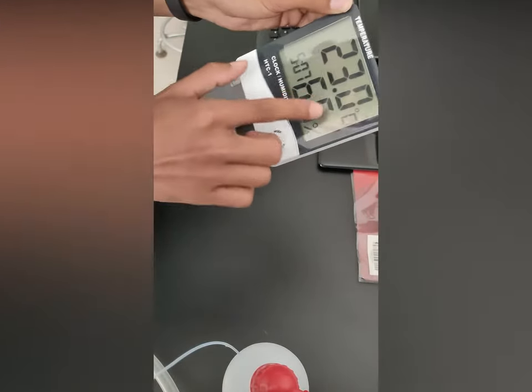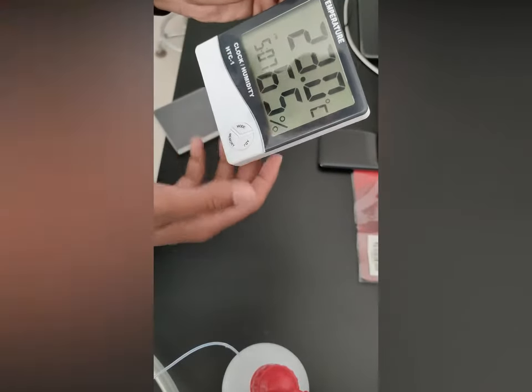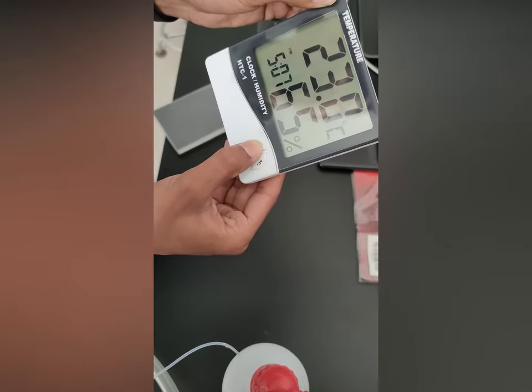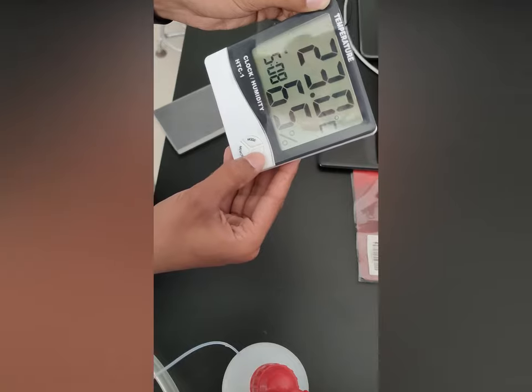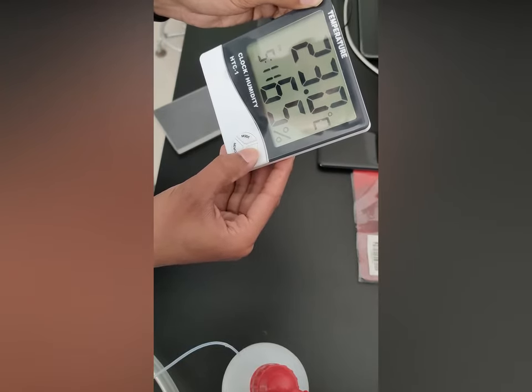And here if you want to change the time, just press the mode button for 2 seconds. And you know it's changing. So now adjust it — 10, 11, 12.